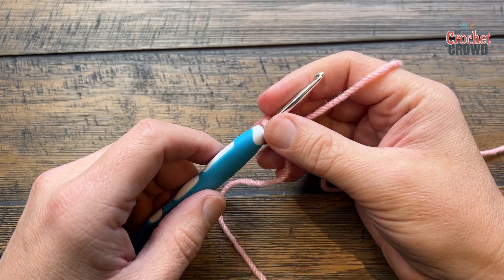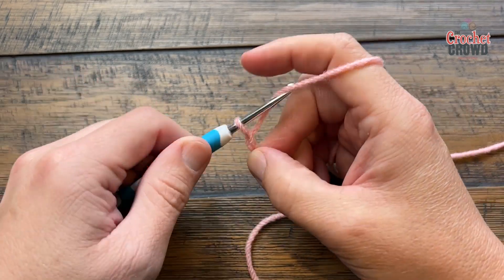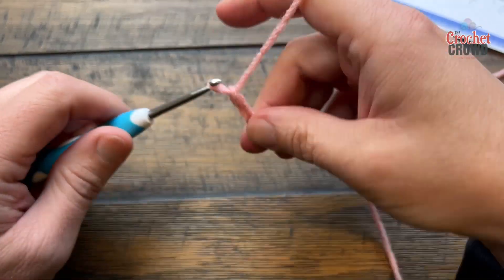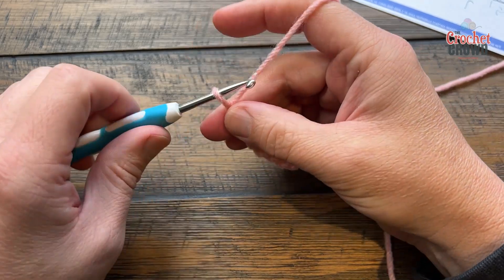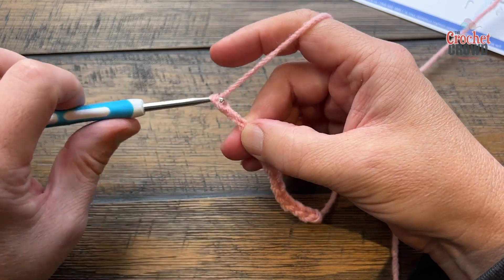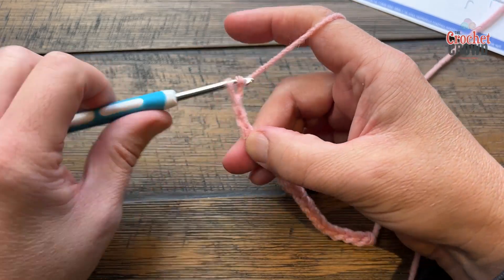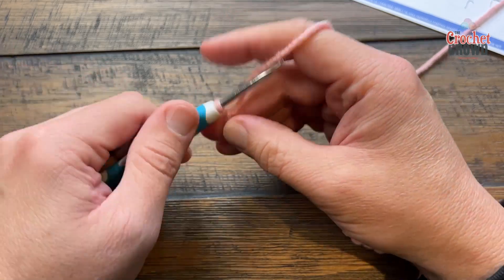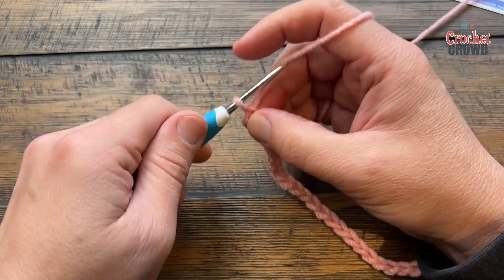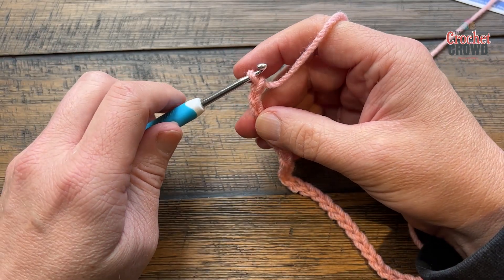You can either chain 96 or do multiples of seven plus five. So you chain seven for one multiple, then another seven if you want it wider, and keep going in sevens. Once you're happy with the width of your shawl, add another five — one, two, three, four, five — and now you're ready to begin the first row.